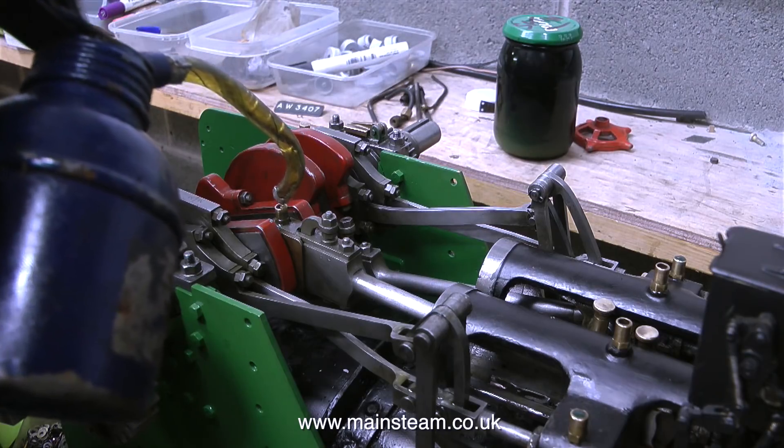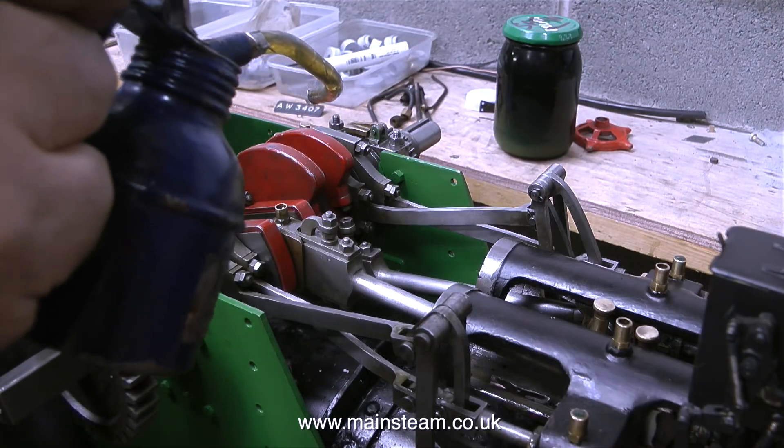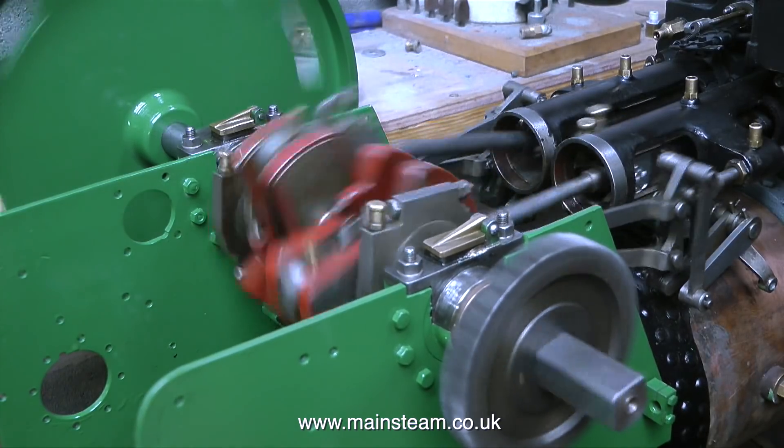The first thing to do, obviously, is to oil everything that moves. Then I temporarily fit the flywheel, connect some air, and give it a push. Here we go!